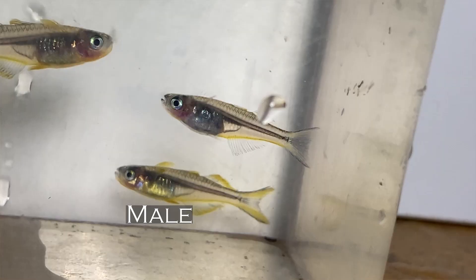If you keep them in the right group, the males will be out doing that flicking fin thing they do. I wouldn't do less than like two males and four females.